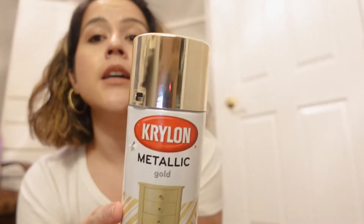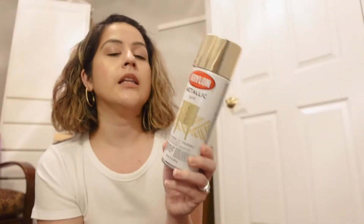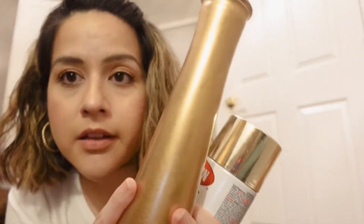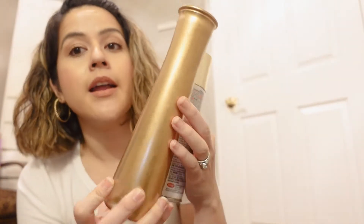Alright guys, so this is another day — as you can tell I have a different outfit on. My hair is looking a little crazy today because it's raining and it's late at night, my hair is super poofy. So last time I left off the video, I was going to use this spray can metallic gold to cover one of the vases. I didn't like the color because it doesn't really look like the gold I was going for. It looks more gold on camera but when I look at it, it's more like a cardboard color. This is not gonna work.